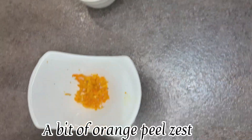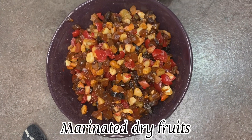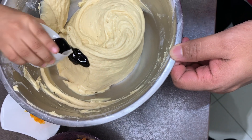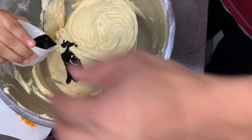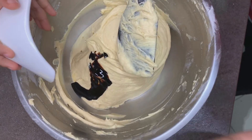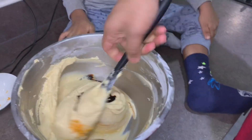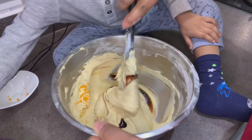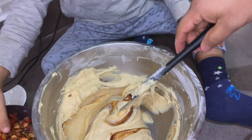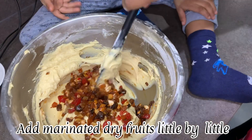Into the final mix goes one teaspoon of caramel, a bit of orange zest, and the marinated dry fruits. Now let's add the dry fruits in little by little.